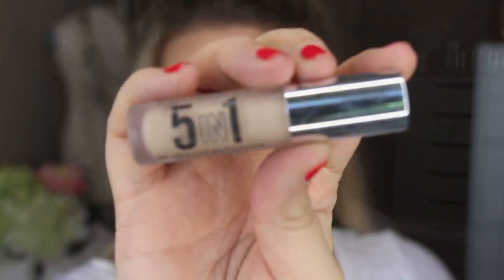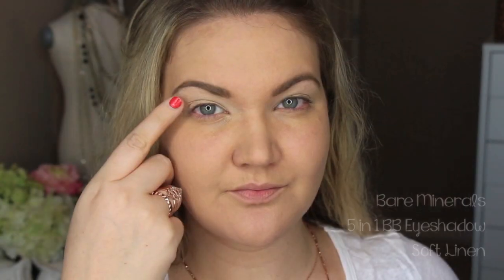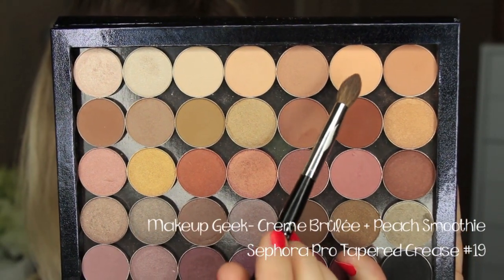Expect more tutorials. If you guys have requests for different fall looks you'd like to see, please leave those below. And if you're interested in seeing how I achieve this look, then go ahead and keep watching. First, I'm going to start out by priming my eyes with the Bare Minerals Soft Linen BB Eyeshadow.